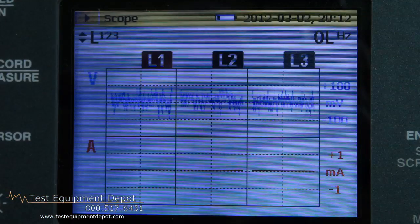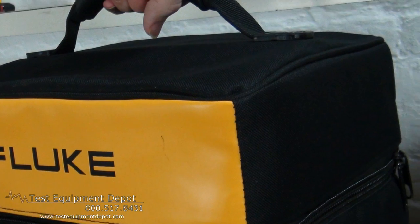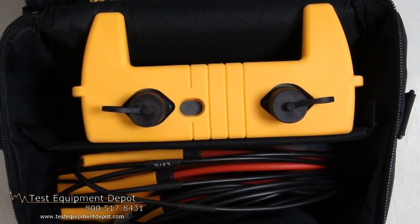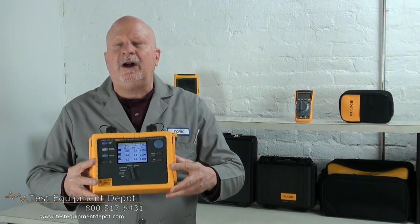You can easily confirm instrument setup with a color display of waveforms and trends. It measures all three phases and neutral with the included four flexible current probes. You can also view graphs and generate reports with the included Power Log software.